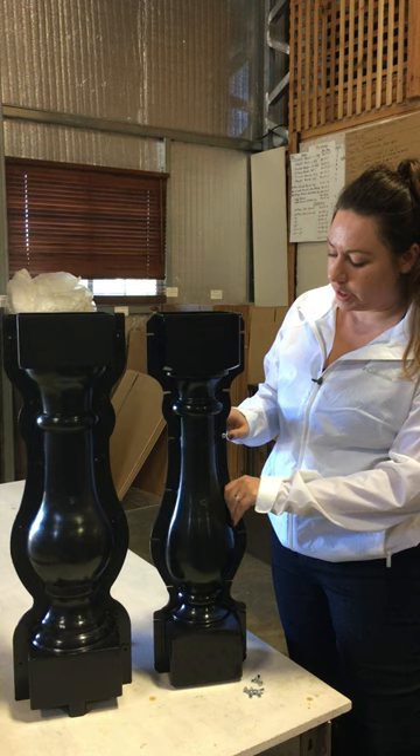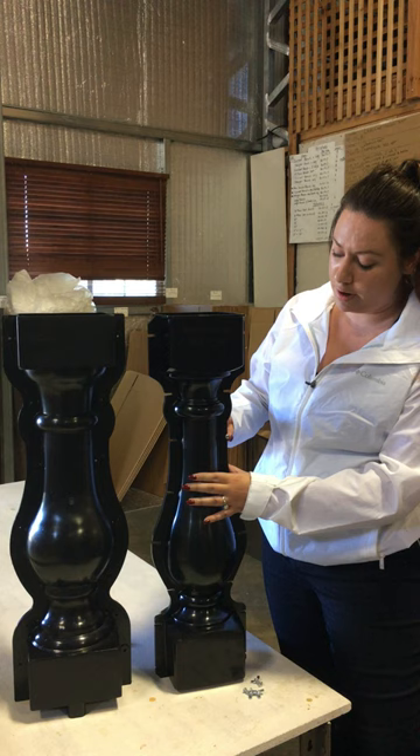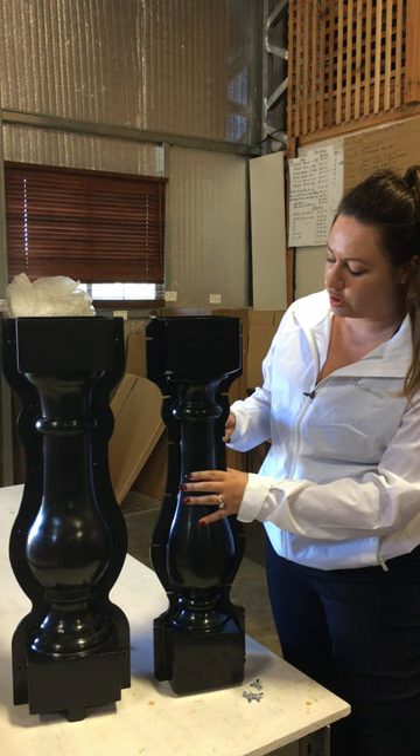One of the really nice features is that for the hardware, it can slide in and out here. So rather than having to go through individually, it saves you a little bit of time. It's a nice new feature. We also have this with the Venetian baluster as well.